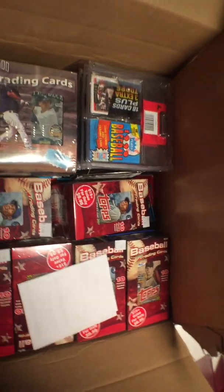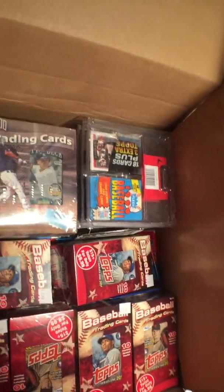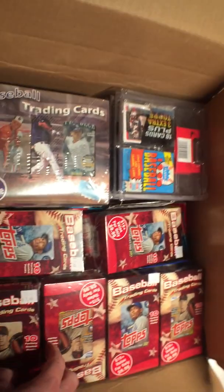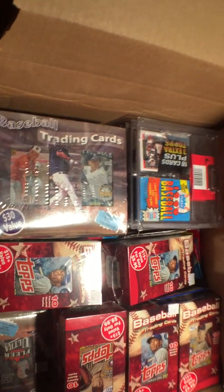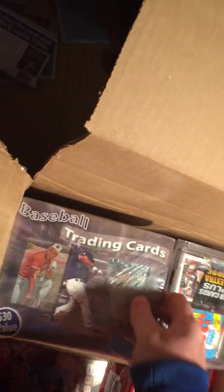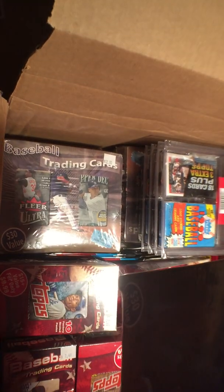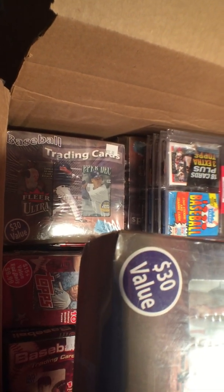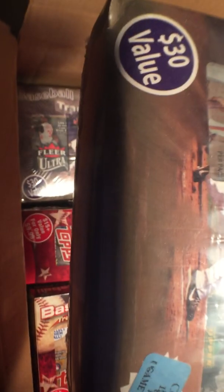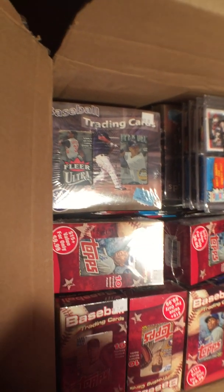Wow, I haven't seen some of this stuff before in the other packs. Looks like we have quite a few of the 10-pack boxes, a couple of the 12 plus 4. This one actually says 12 plus 12 packs plus 4 game use cards — that's cool, I have yet to see that in any of these videos.